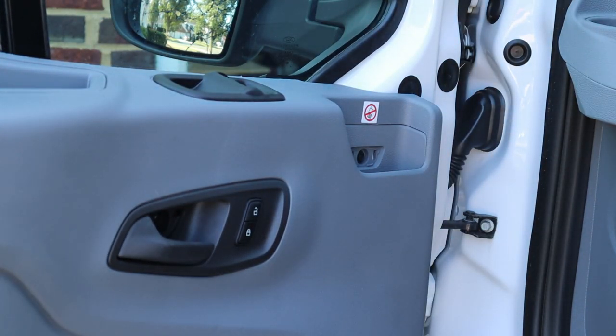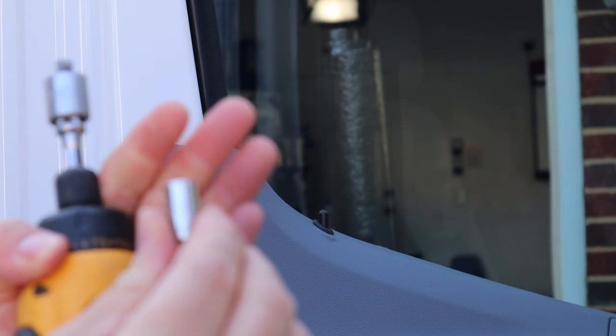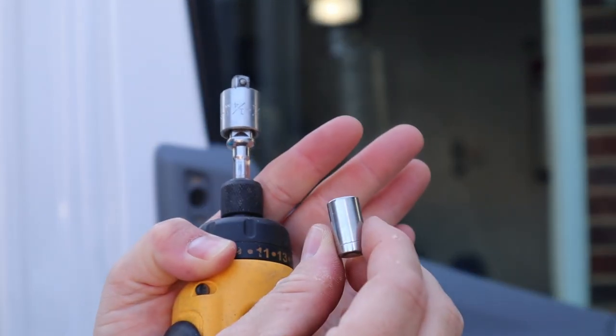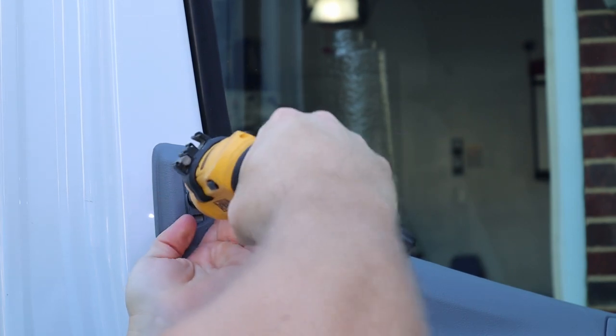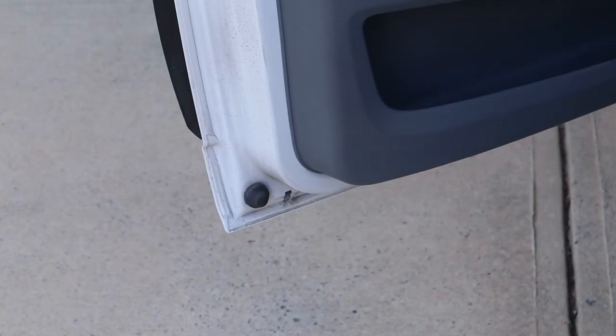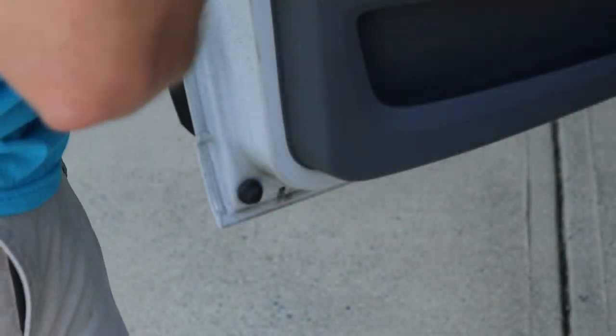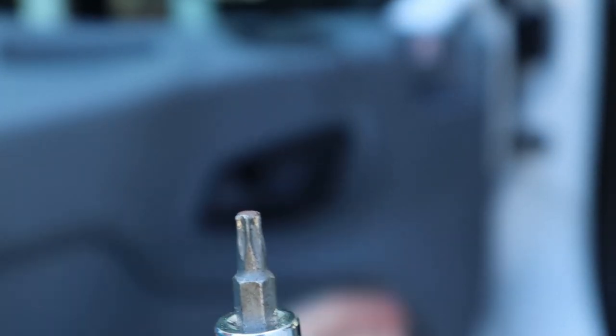All right, I think that's all of our access panels. Now we just need to remove all the screws. I've got my driver and a seven millimeter socket, and I'm going to start right up top here. Then we have a torx here — I'll go around and double-check. I'll use a T25 torx bit and remove one screw here in the door handle.